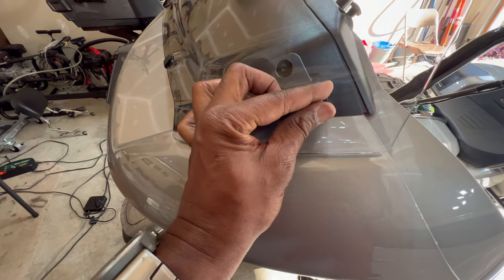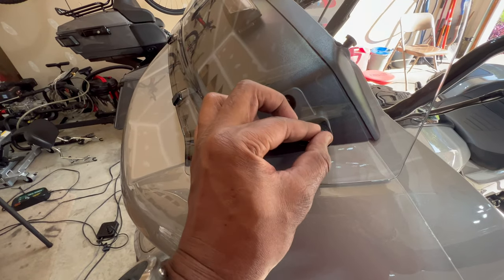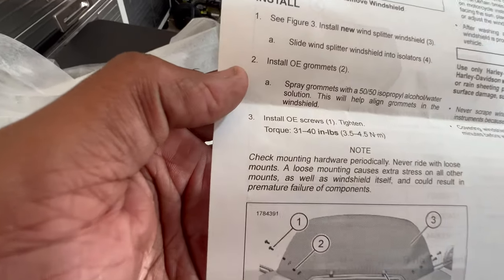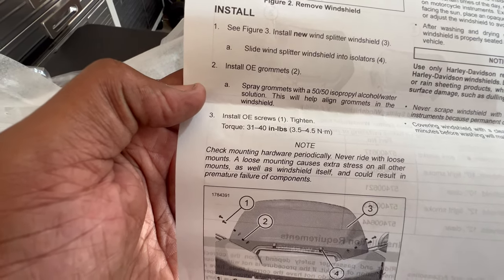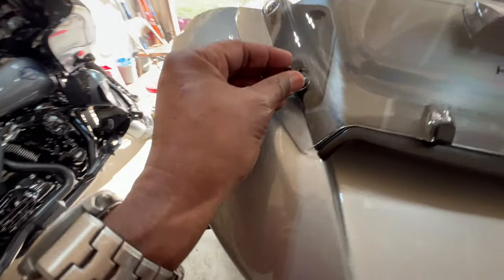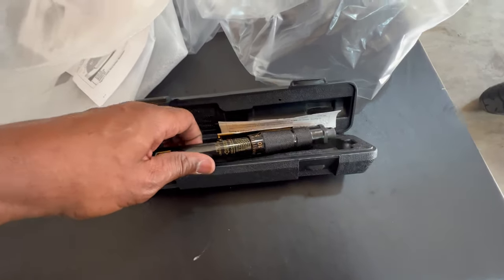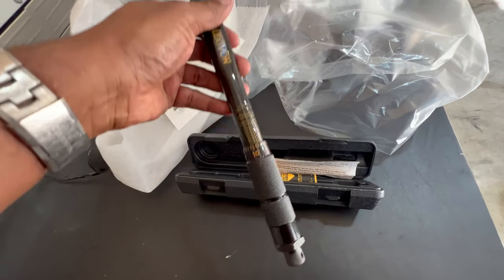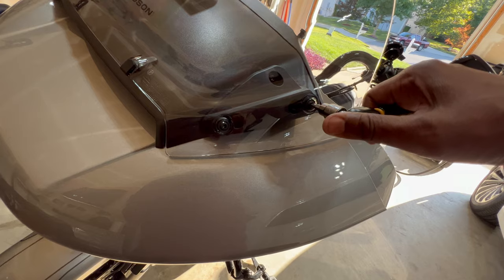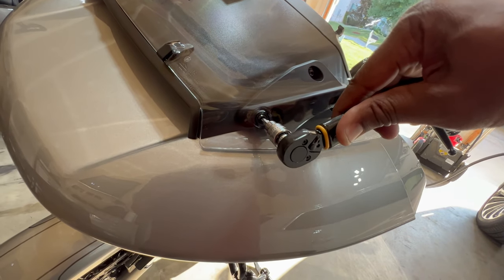I'll go ahead and hand-tighten the screws first. I am going to torque this properly — it calls for 30 to 40 inch-pounds. I have a torque wrench for that; I'll adjust my settings and be ready in just a second. When you hear that one snap from the torque wrench, that means it's torqued — don't keep tightening past that point.